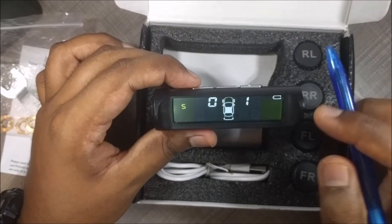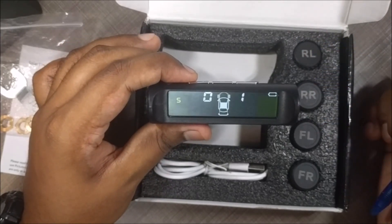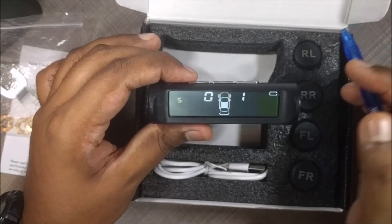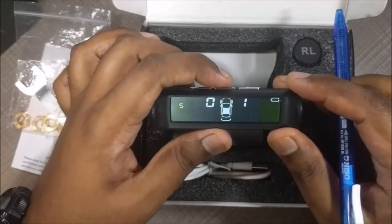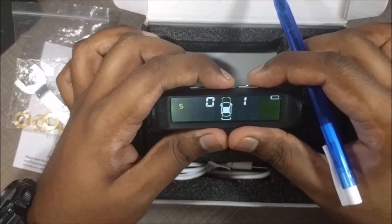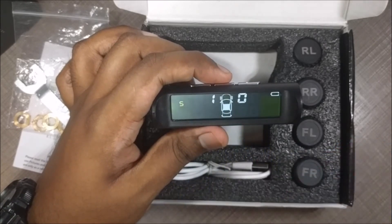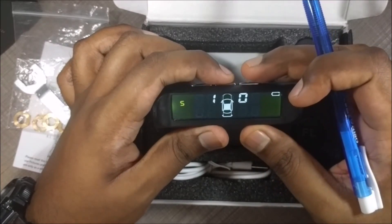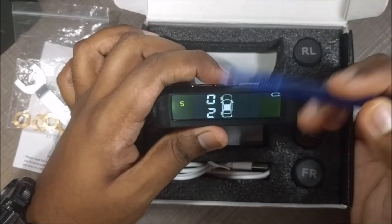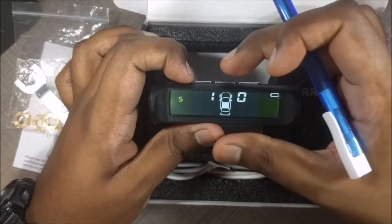Menu option 5 is to swap tyres. This is more applicable for the internal sensor version — there is a version you install inside the tyre rather than on the valve stem. When you install sensors inside the tyre, sometimes you don't get them on the right tyre, and you can swap them here. Press the menu button and the two front tyres start to blink. Press menu again and it swaps them — sensor 1 moves to the other side and sensor 0 swaps across. You can also swap other combinations: 2 and 3, 0 and 2, 1 and 3, or diagonally 1 and 2, and so on.